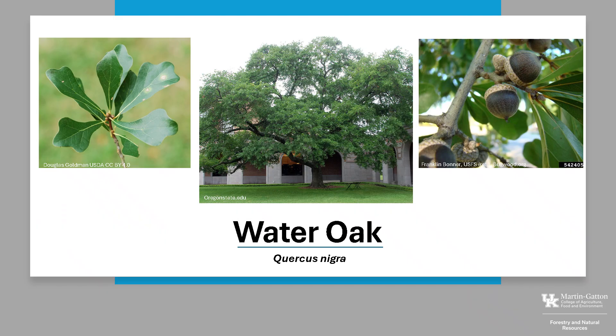Thanks for joining me to learn about the Water Oak. I hope you get the opportunity to get out into your woodland, a local park, or your neighborhood, and enjoy the beautiful trees of Kentucky.